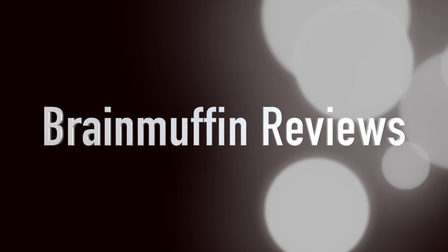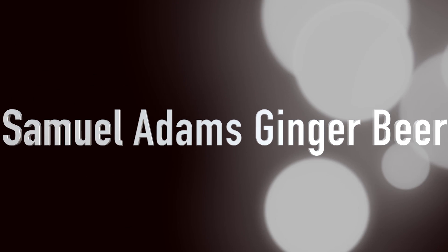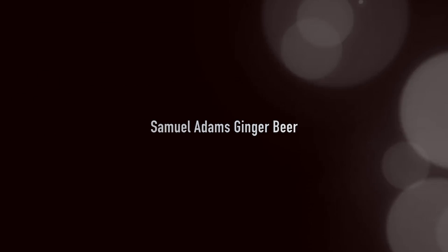Adding a little ginger for the holidays. Hi, my name is Brian Lape, also known as Brain Muffin. And today we're looking at another Sam Adams Seasonal Beer, and this is a new one — Ginger Beer.